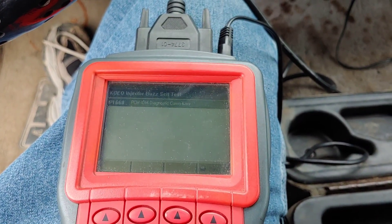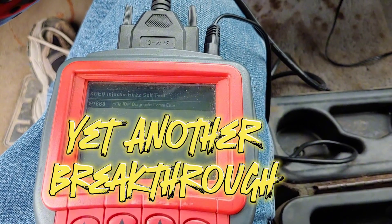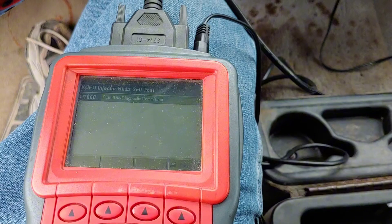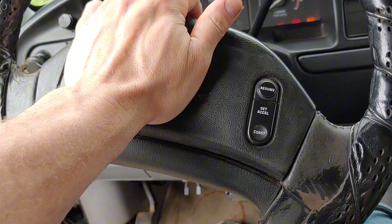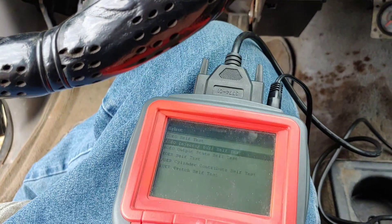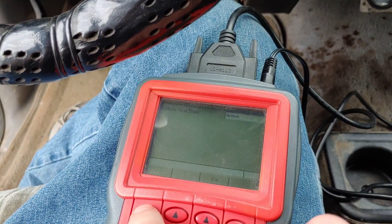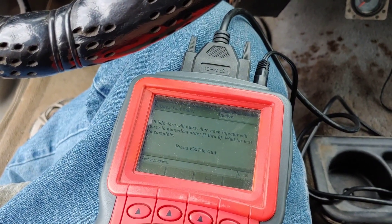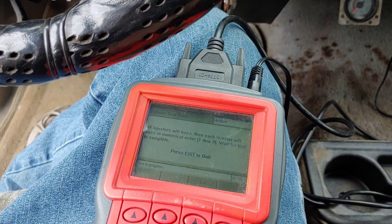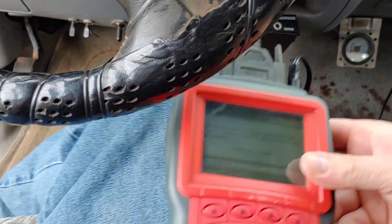I'm new to diesels and Power Strokes, so I tried to do the buzz test and got a PCM/IDM communication error. Did some research and found out there was another missing relay — the IDM relay was missing. I went ahead and put a relay in there. Also the horn — let's give that a test — that never worked before either, crazy. Now let's try the buzz test again. Okay — counted eight buzzes after that long first buzz. Let's try to crank it again.